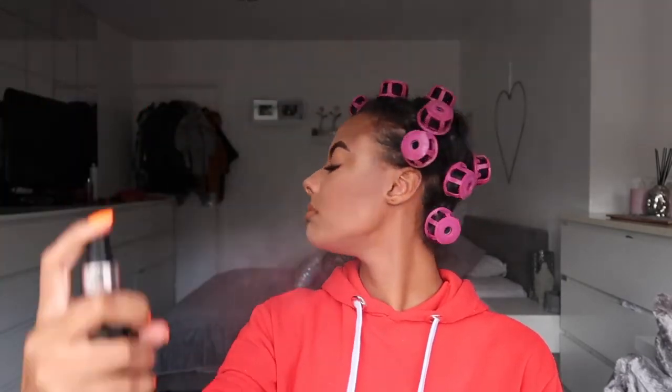Ouch! So that's my face done — I just need to set it. To set it I use Revolution Pro Fix Illuminating Fixing Spray, and girl you gotta shake that bottle! Then I'll just spray it like so, and then you gotta let it dry.